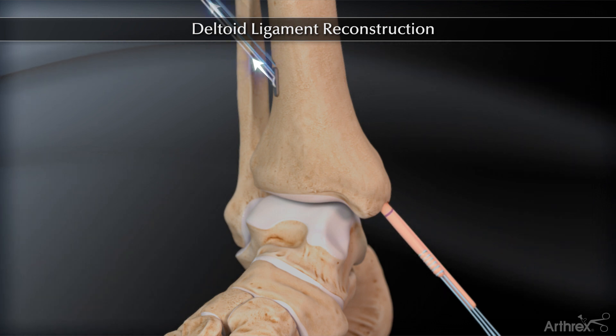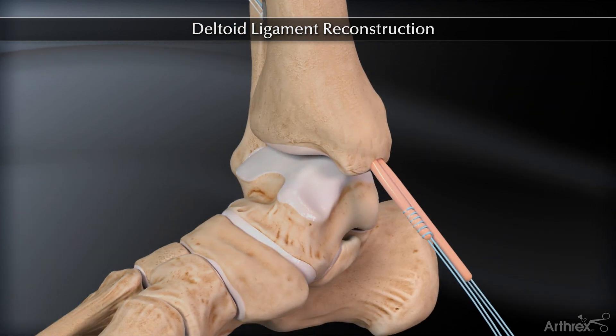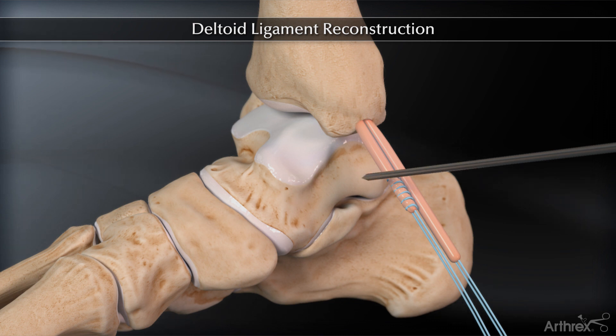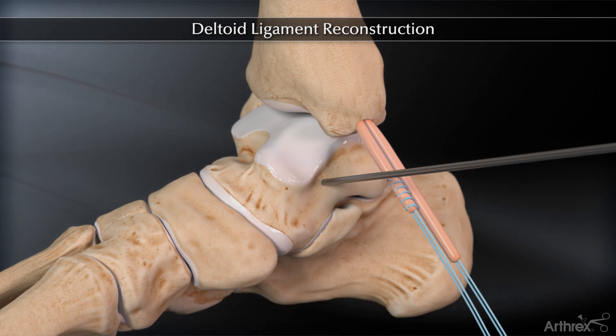Toggle the white sutures proximally to pull 15 mm of the graft loop into the tunnel. Aiming in a slight plantar direction, a guide pin is placed at the insertion site of the deep anterior tibial talar ligament. This is 1 cm posterior to the anterior corner of the medial talar trochlea, immediately inferior to the articular cartilage.